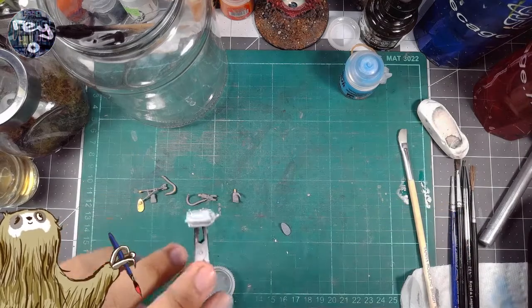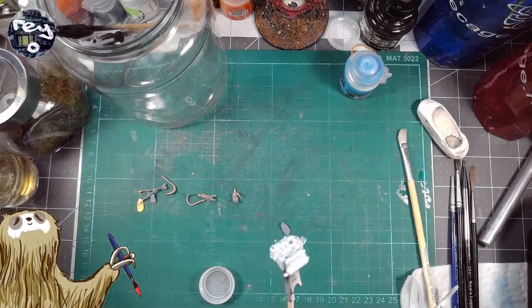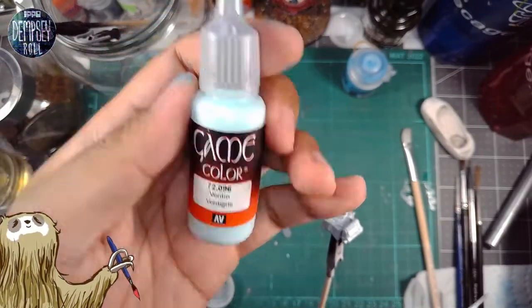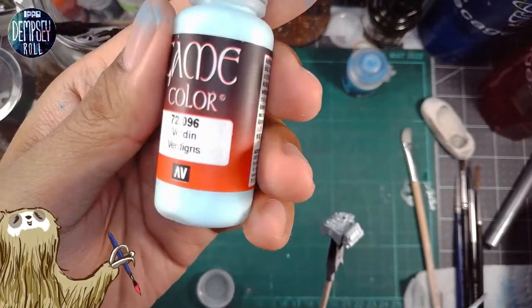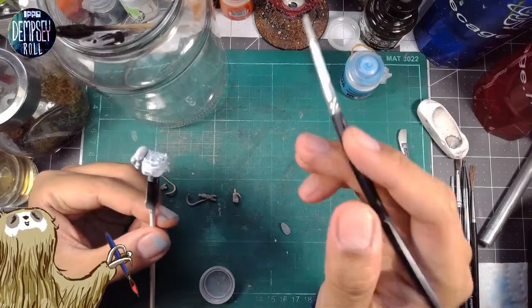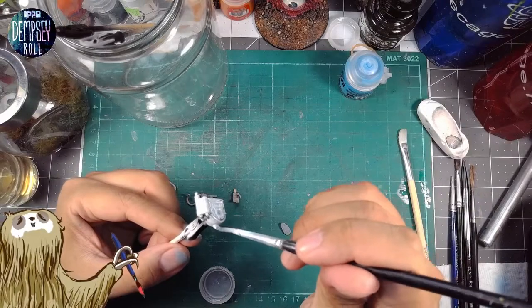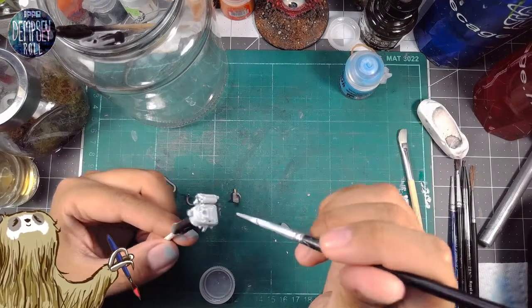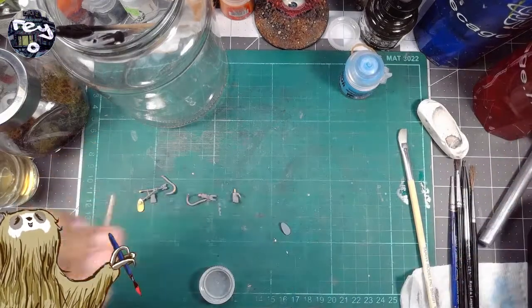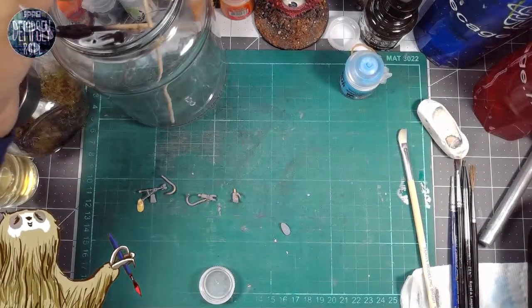It takes a couple of applications to really make it come through. This is a Game Color paint, and I only have a few bottles of it. I'm not too big of a fan of it, to be honest — maybe I'm just not used to it. Maybe I need to shake it more. I've heard you really, really need to shake that paint. Let's shake this stuff a whole lot more.